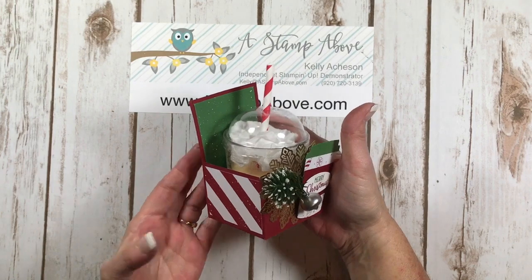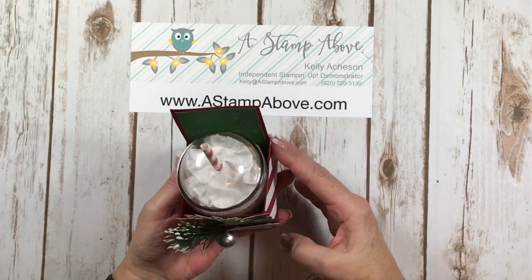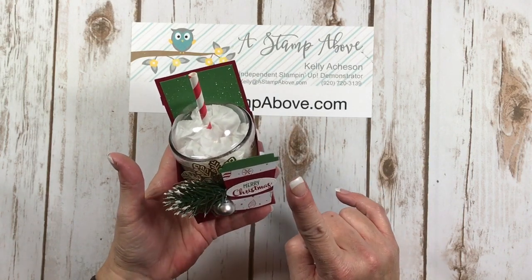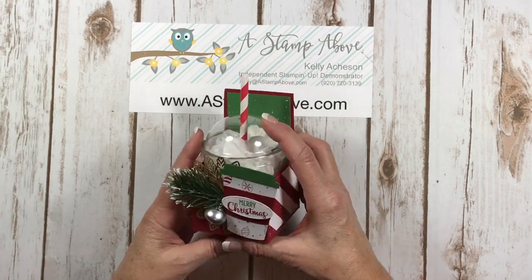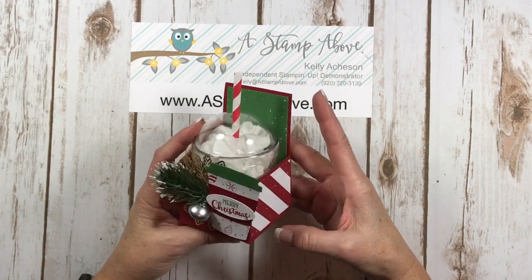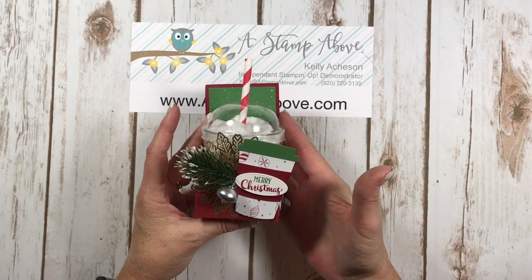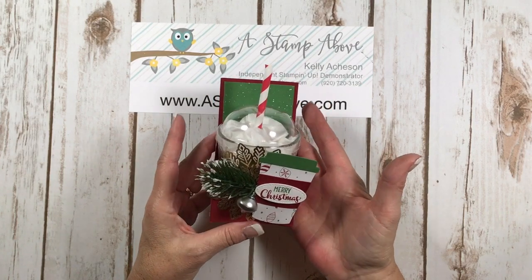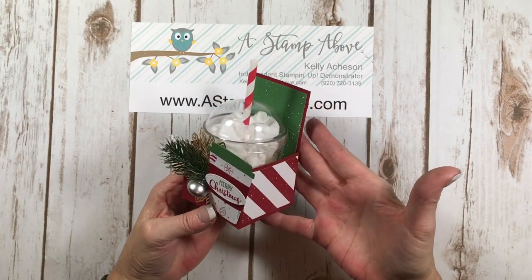How stinking adorable is this? Oh my gosh, what a great little gift. I'm gonna show you how to make this. I have to give all the credit to my friend and downline Kathy Miller. We did a stamp camp this last weekend and this was one of the projects that all of our stampers got to make. Kathy designed this and I said, oh my gosh Kathy, can I make a video? And she said absolutely. So let's get started — I'll show you how easy this cute little gift is.